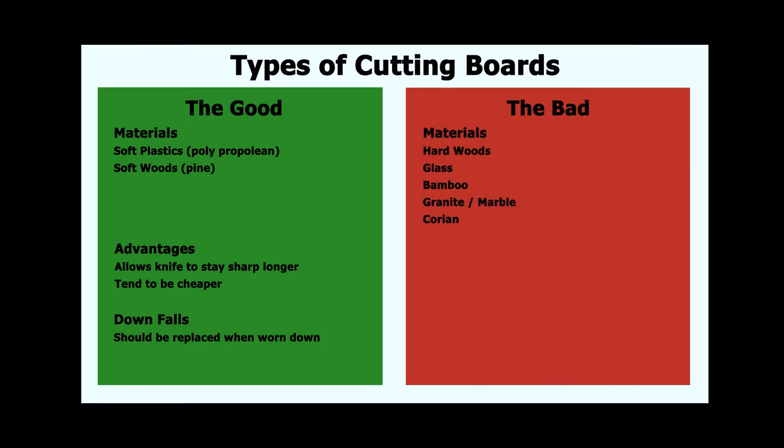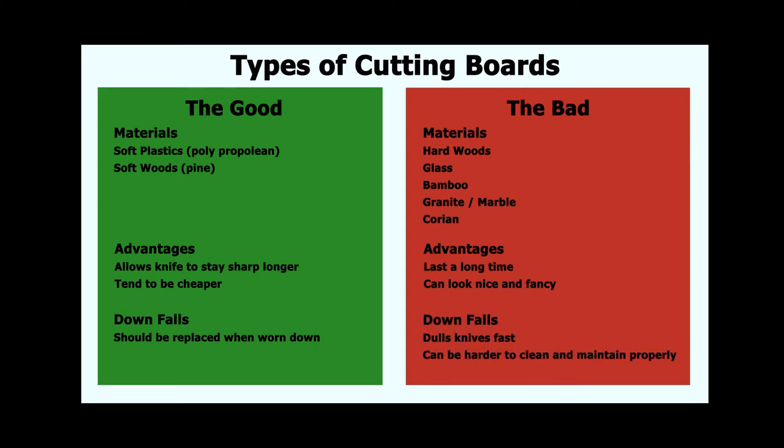The bad cutting boards are anything hard where the blade doesn't cut grooves into the board. These include hardwoods, glass, bamboo, granite, marble, and Corian. The perks of these boards are really just appearance and that since they are so hard, they will last a really long time. The downside is these boards will dull your knife almost instantly, which means you have to hone or sharpen your knife more and more often — it's just wear you don't need to put on your knives.